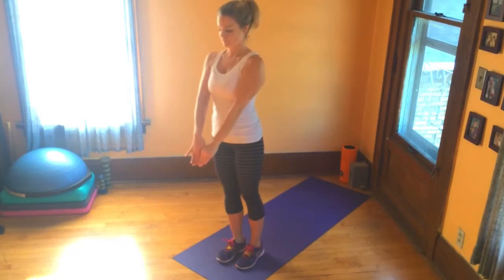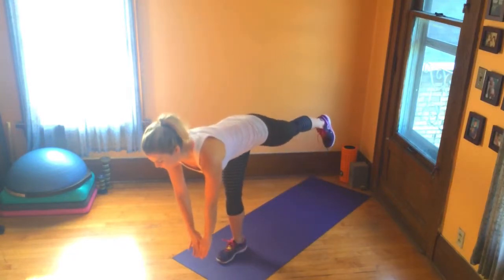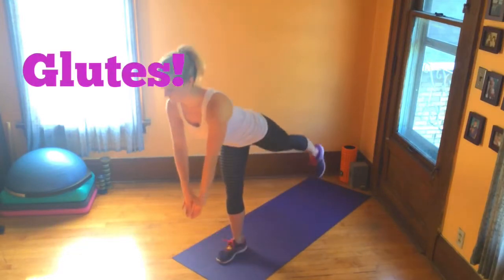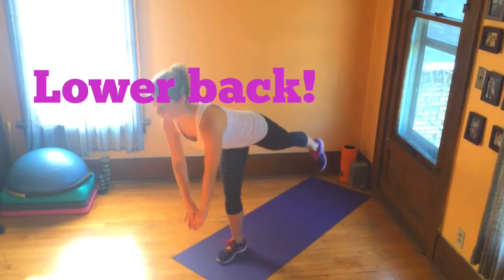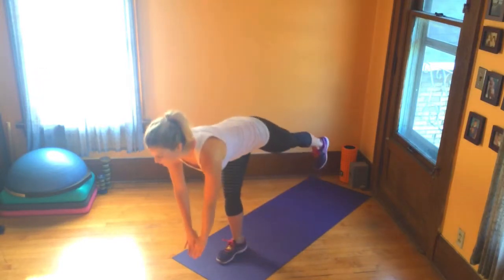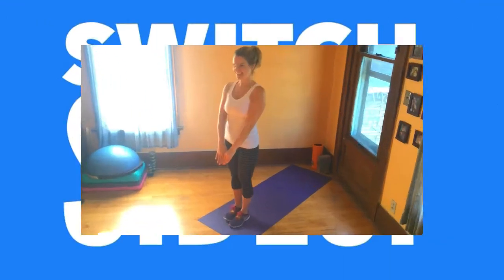Today's quick demo is the single leg deadlift. The single leg deadlift is a great strength exercise that's going to target your hamstrings, glutes, and your lower back. In addition to all those muscles we're working, we're also going to challenge your balance a little bit and get a nice stretch down the back of the leg.